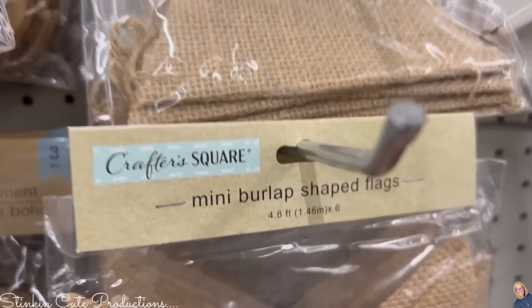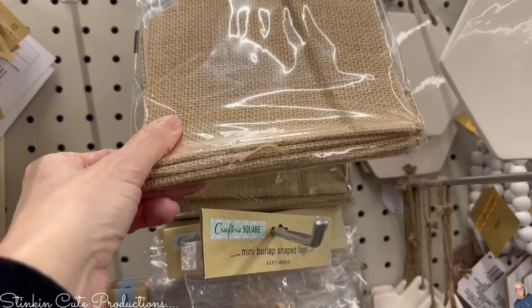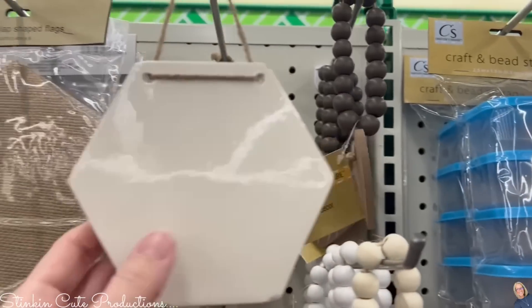I'm loving these burlap shaped flags and banners. You're getting 4.8 feet with six banners on a strand, and they came in three different styles. I picked up two of each — not gonna lie, I did put them in my stash. The beads here are awesome too.